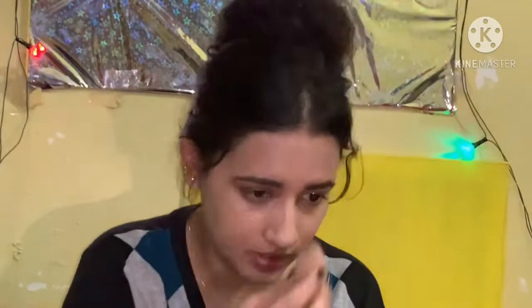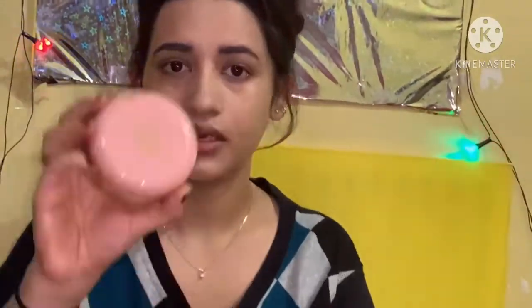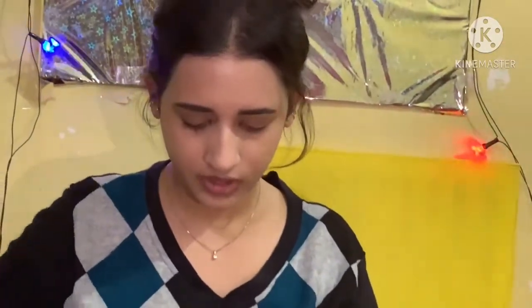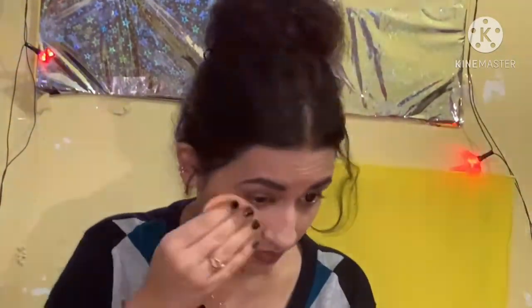Now I am using a beauty blender to blend the foundation. It will look so flawless on your face. Keep your focus on the neck and face because the neck and face can look different. Now I am using this 9-to-5 compact to set the foundation nicely on my face.